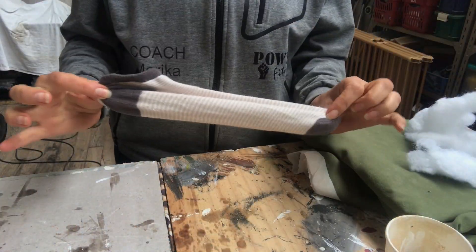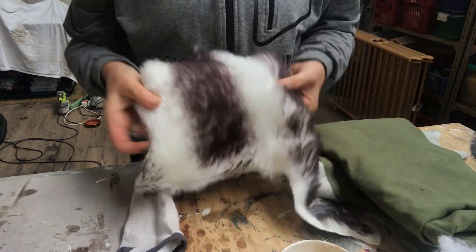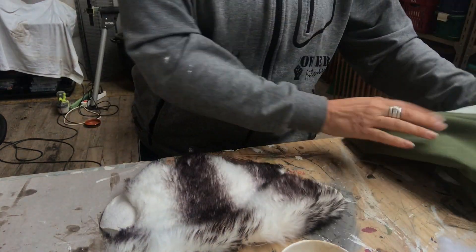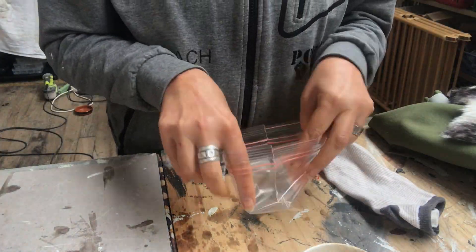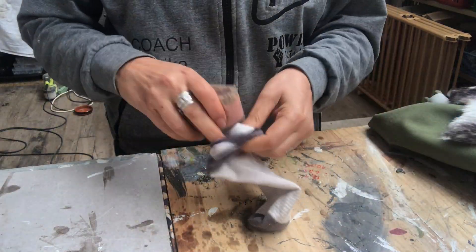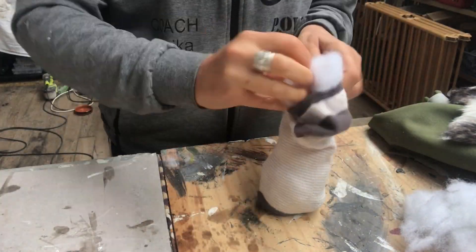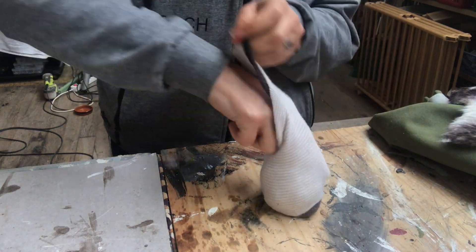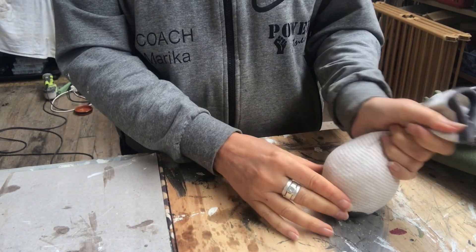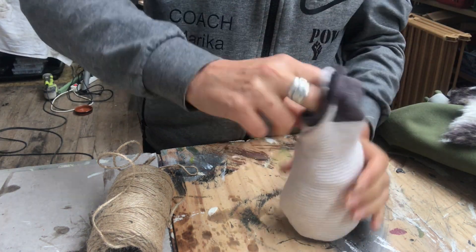It is time for the gnome. I have a sock, some sand, some pillow stuffing, faux fur for the beard, and a few things for the hat. I start by filling a plastic bag with sand, close it properly, fold it, and put it in the bottom of the gnome, then fill out the rest with pillow stuffing. Once I'm happy with the size and thickness, I close the sock with some dew twine.